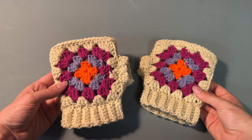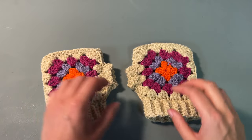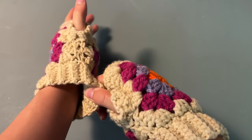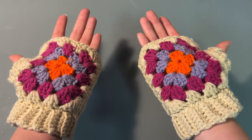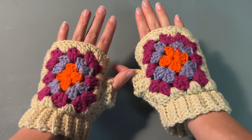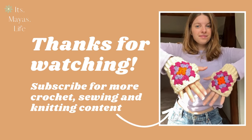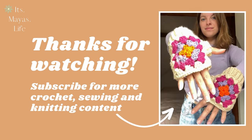And those are your completed gloves! If you recreate this, please share any photos with me — you can tag me on Instagram at its.myers.life and I have all my handles in the link below. Thank you so much for watching and I'll see you in my next video, bye!